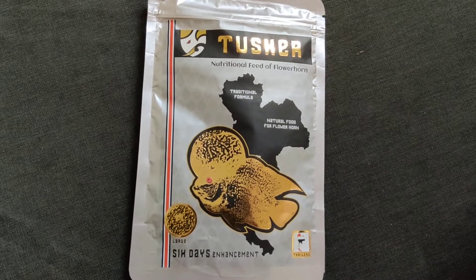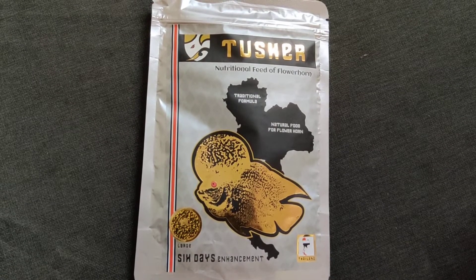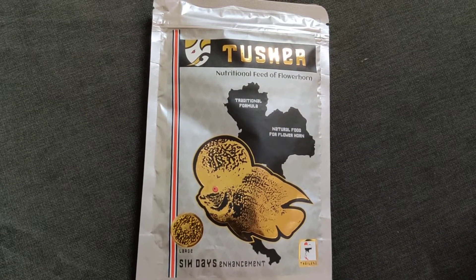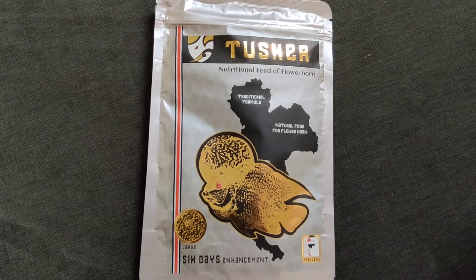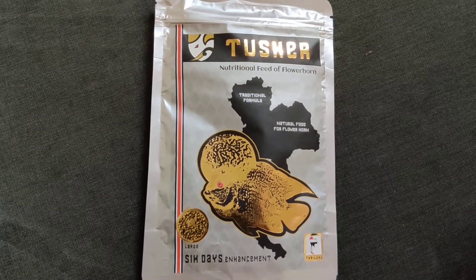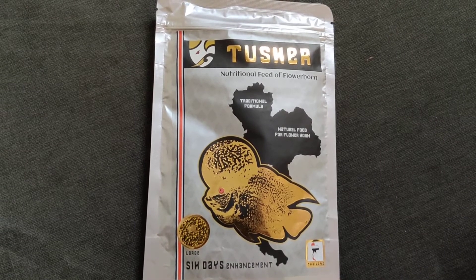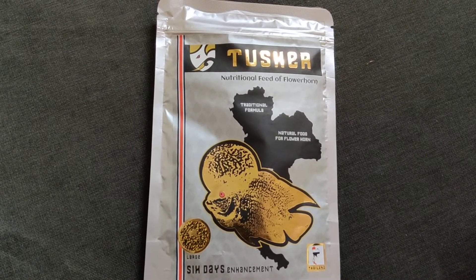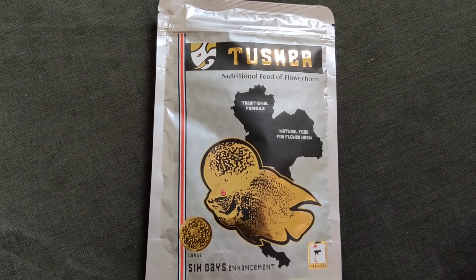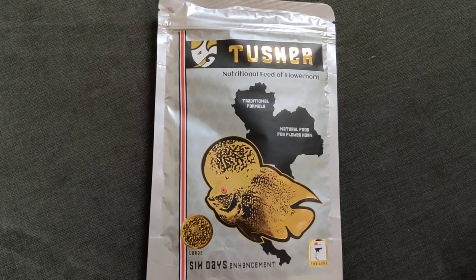I don't think smaller or medium-size pellets are available for this food — I haven't seen them in the market anywhere. Everywhere I went, only large pellets were available. My flowerhorn is currently 9 to 10 months old, and I've been feeding him this food for the past 2 months — 3 times a day, about 8 to 10 pellets at a time. He really loves it.